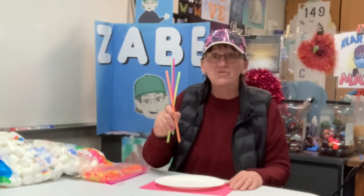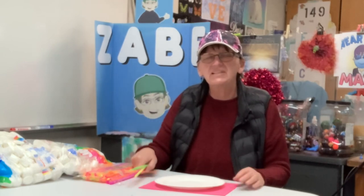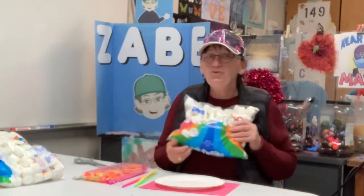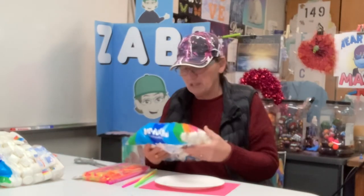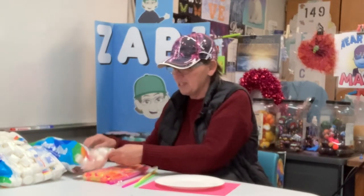We're going to need some straws. I went with the plastic straws today because they're a little sturdier and a little easier to get into the marshmallow. They had these huge bags of Jet-Puffed marshmallows on sale at the store, so I thought let's do something with those.